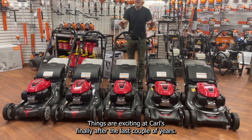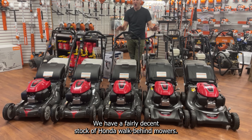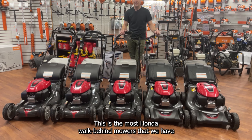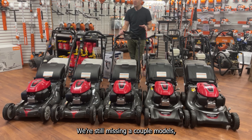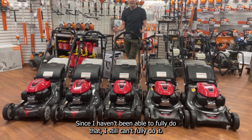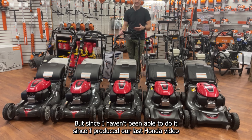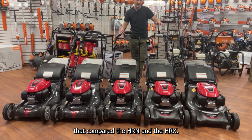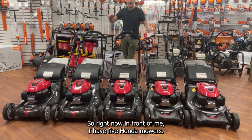Things are exciting at Carl's. Finally, after the last couple of years, we have a fairly decent stock of Honda walk-behind mowers. This is the most Honda walk-behind mowers we've had on site in the last couple years. We're still missing a couple models, but I wanted to take an opportunity to walk up the model range since I haven't been able to do that since our last Honda video comparing the HRin and the HRX.